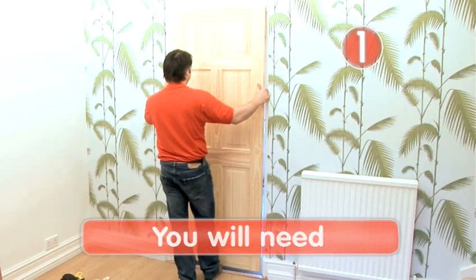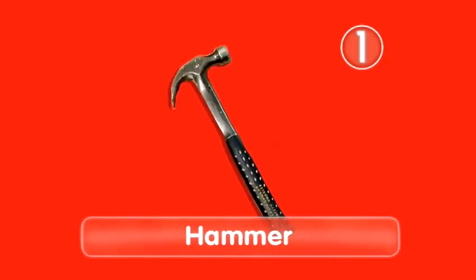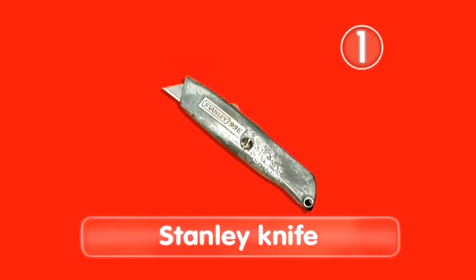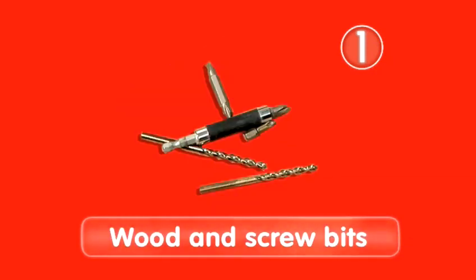Step 1: Things you will need. A tape measure, a pencil, a hand plane, a hammer, a set square, a very sharp Stanley knife, a wood chisel, a drill, wooden screw bits, and a saw.